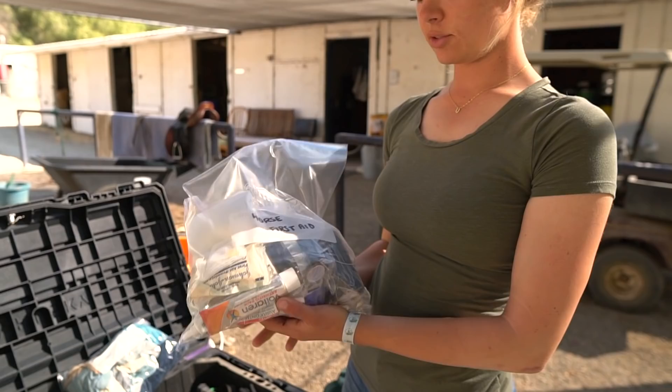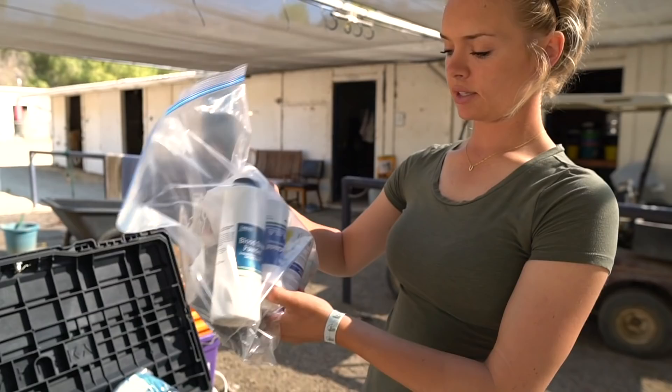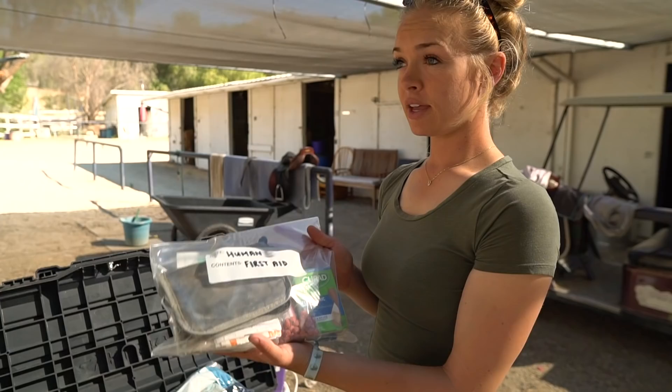Then I have horse first aid: some vet wrap, some Animax, a roll of specialist, some wound stop, Alu-Shield, blue coat, and some Neosporin somewhere in here. Then there's some ophthalmic eye ointment — both steroidal and non-steroidal — just in case. Since Zinn lost his eye, I've been a lot more paranoid about packing that kind of stuff.